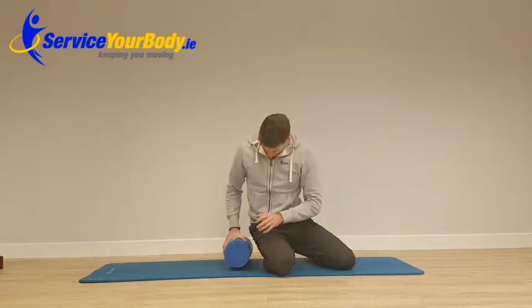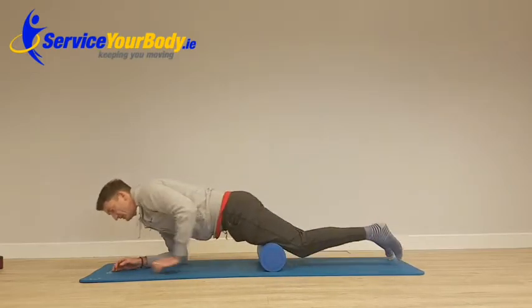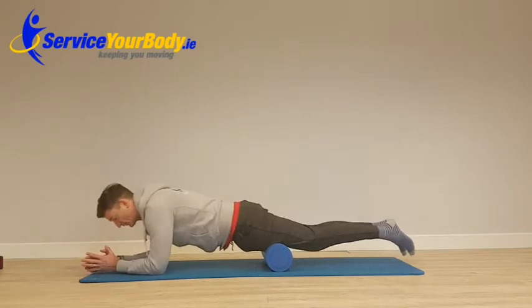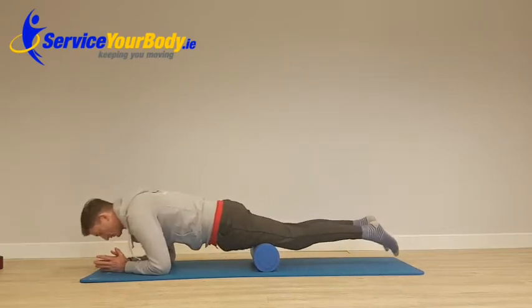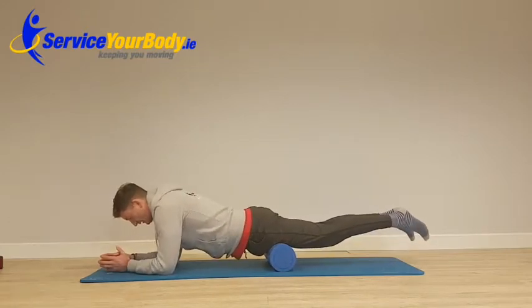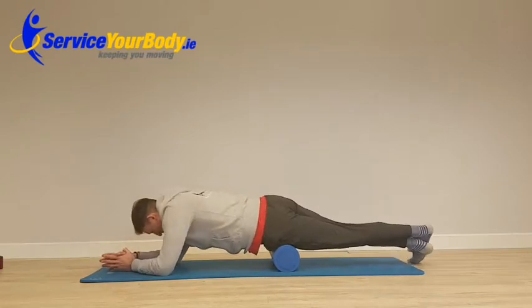Now we're going to hop onto our belly to get the front quad. Roll both quads at the same time, nice and comfortable on the elbows, just working the top half of the muscle. You can turn out to get the outside of the top half — just rotate off the centre.